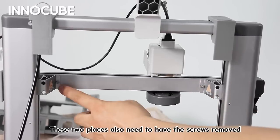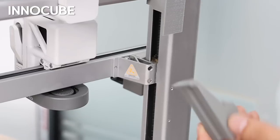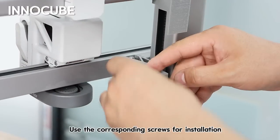These two places also need to have the screws removed. Use the corresponding screws for installation.